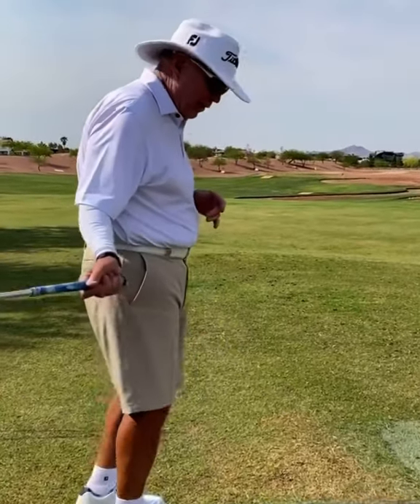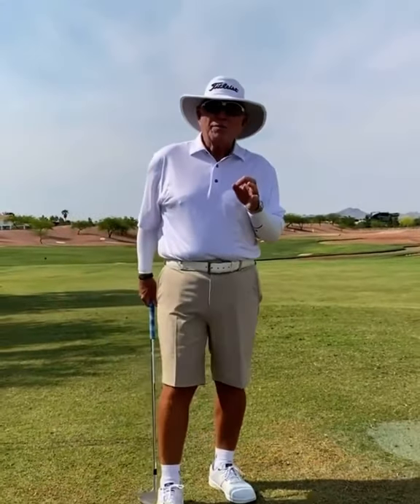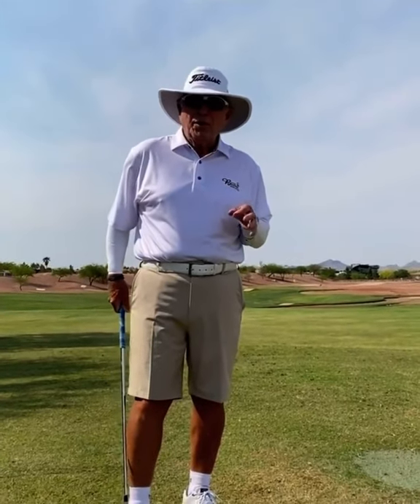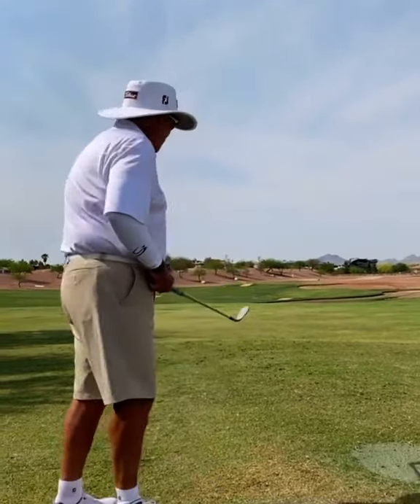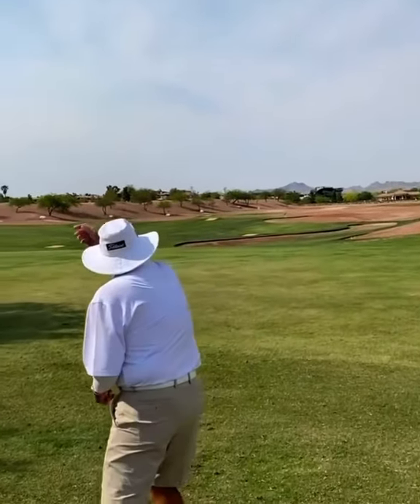You want to have a nice wind-up and a nice move through the ball. The madder you are, the more adrenaline you have, the further you'll throw it. This one will probably only go about 50 yards, but here's the technique: good wind-up, move into it, and always underhand.